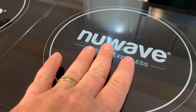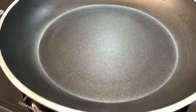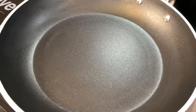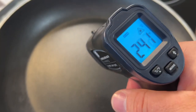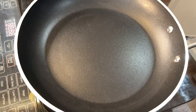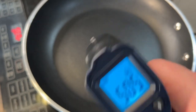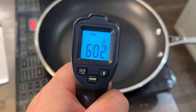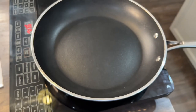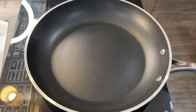It won't start heating up until you have a pot or pan on it. Once you have the pan on it, it heats up very quickly — 20 seconds in and we're already at 250 degrees. Let's do a max temp test. It's already smoking. We're at 500 in about a minute, and we're over 600 already after about three minutes.